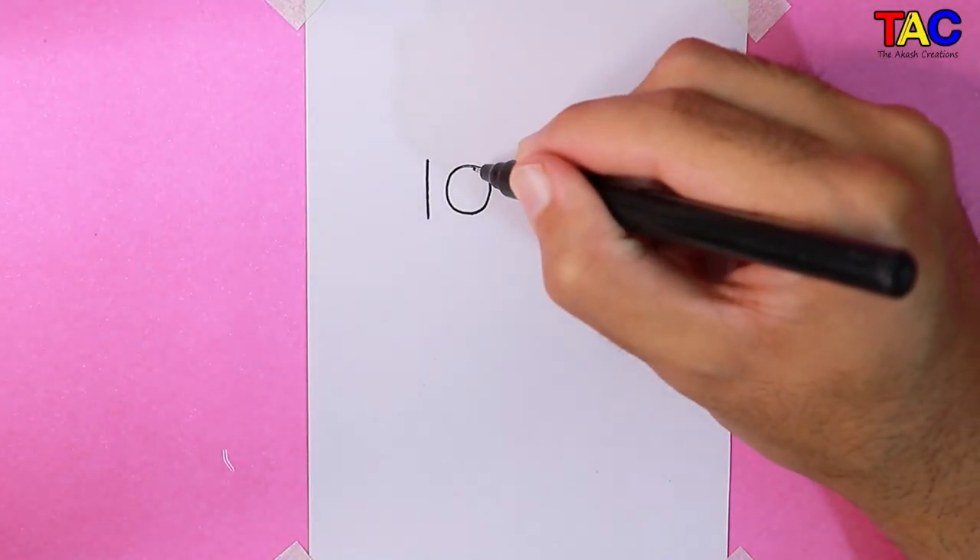Hi guys, today I am going to show you how to draw Miraculous Ladybug. Write number 100 on paper and start drawing.